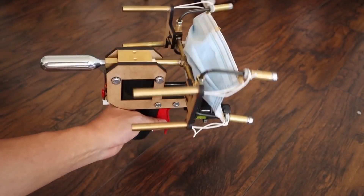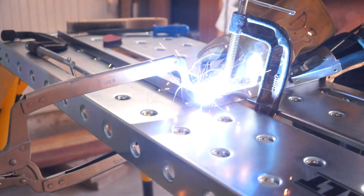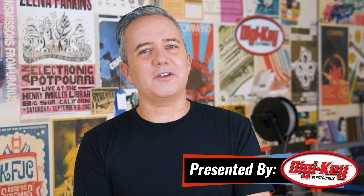This week on Maker Update: a Mask Launcher, Hackaday U, Star Wars Book Nook, Flex Bot, Quarter Scale Arcade, Dewalt's Welding Table, and Embossing Comes to Fusion. Hey, I'm Donald Bell, and welcome back to another Maker Update.